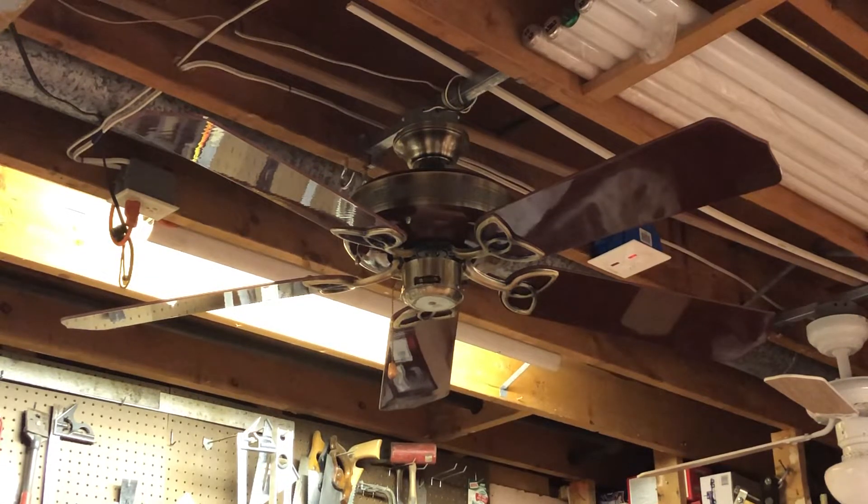It's a pretty nice fan overall. Antique brass finish, rosewood high gloss blades, and high gloss motor housings. Ornate details on the sideband. The blades are not reversible — rosewood on both sides.